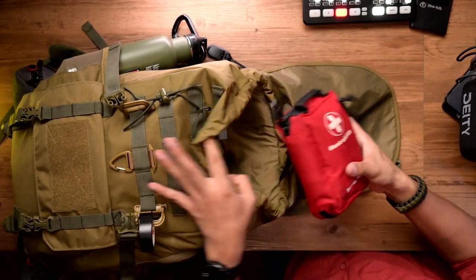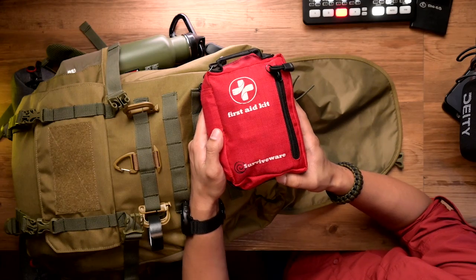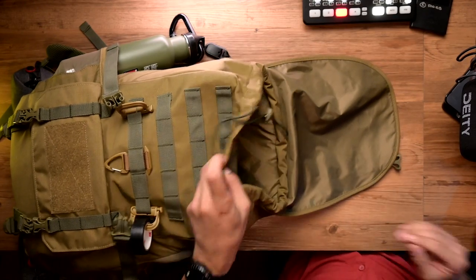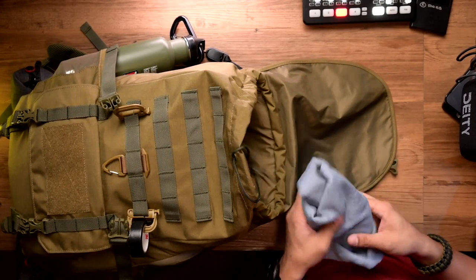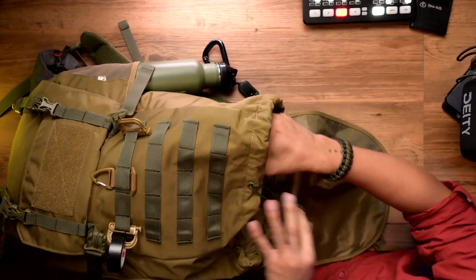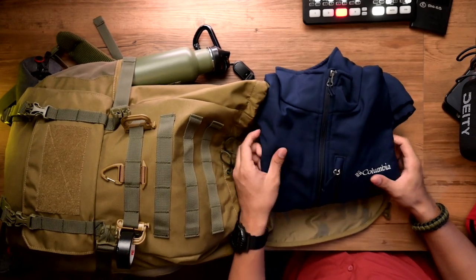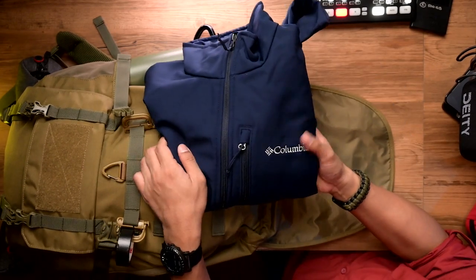First off would be my first aid kit — this is from Survivewear. And then yeah, you should bring a towel. And my fleece jacket from Columbia.